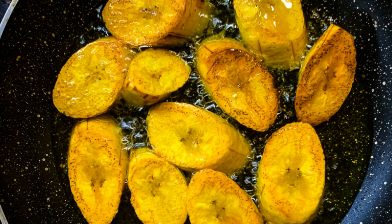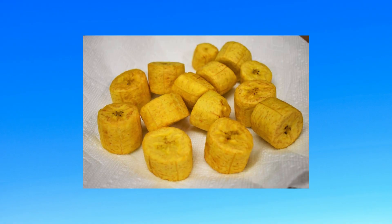Heat about 2 inches of oil over medium-high heat in a large skillet or deep fryer to 350°F. Fry the plantains until golden and tender, 4-6 minutes. Remove cooked plantains from the pan or fryer to a paper towel-lined plate.